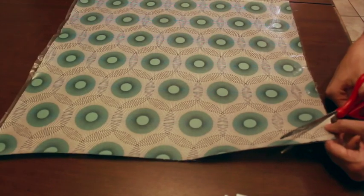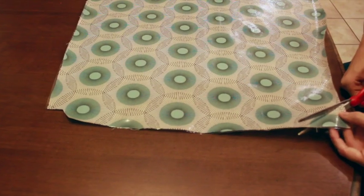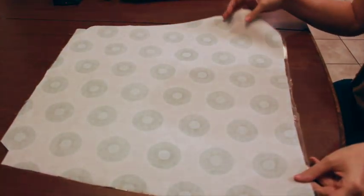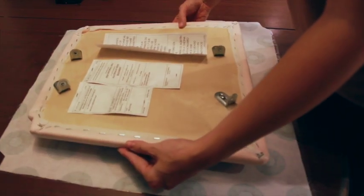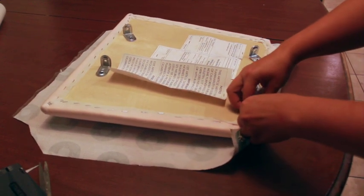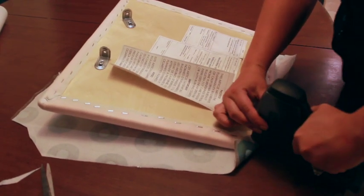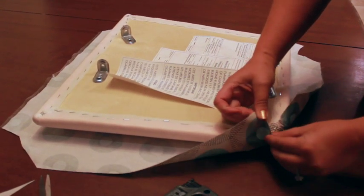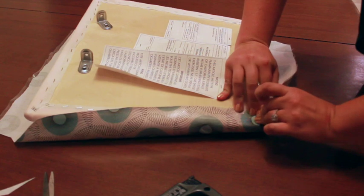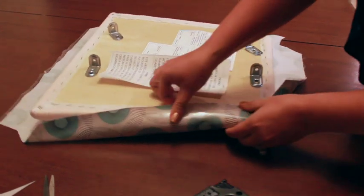Now we can cover our chair cushion. I've found that it helps to reduce bulk if you trim the corners into a wide V. It's best to start with a shallow cut so you don't accidentally take off too much — you can always cut deeper if needed. Lay the fabric face down and your cushion face down on top of it. Starting at a corner, tuck the fabric around the edge and staple to the underside of the seat. It's pretty much like wrapping a present. The trick is to keep all of your wrinkles on the underside of the seat. Continue to staple all the way around, then screw the seat back under the chair.